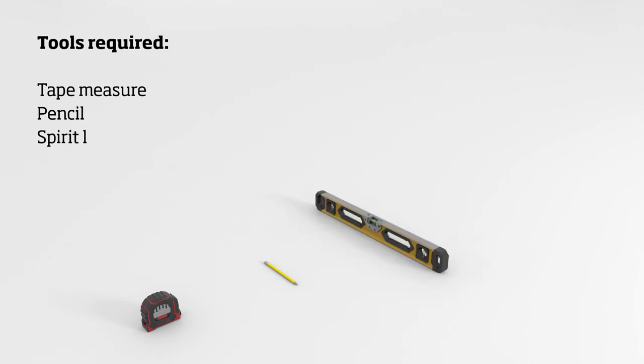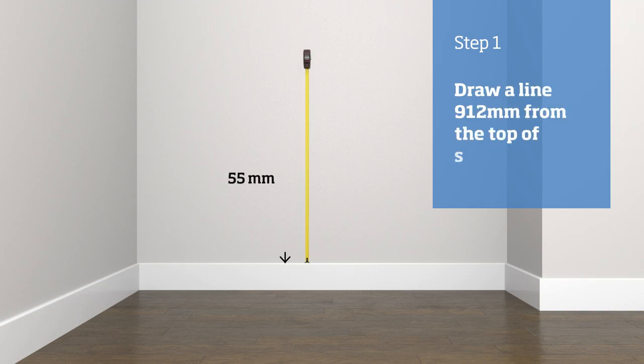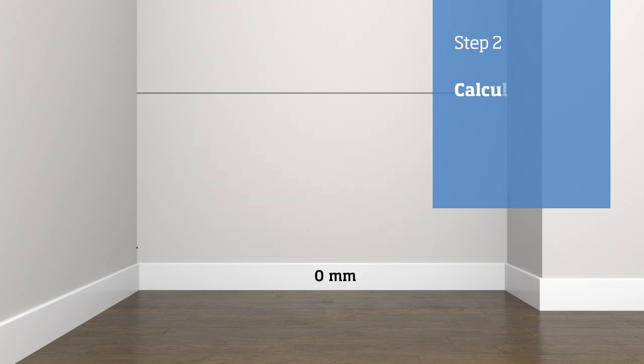Make sure you have the right tools for the job. You will need a tape measure, a pencil, a level, some adhesive, and a nail gun. Measure 912 millimeters up from the skirting and draw a horizontal line at this height across your wall. This is where the bottom edge of the dado rail will sit.